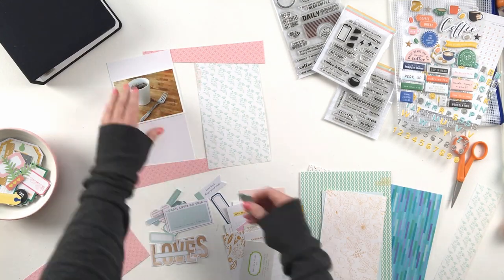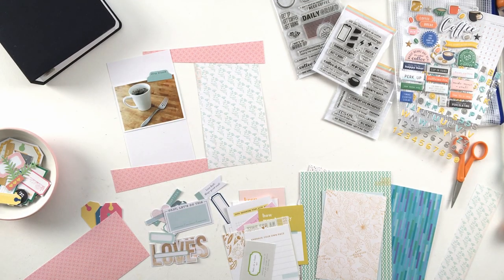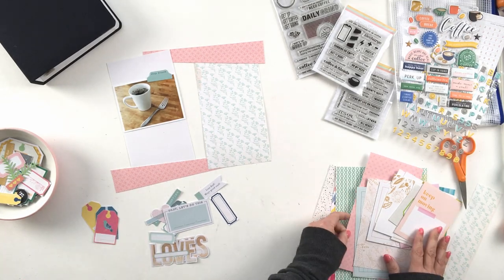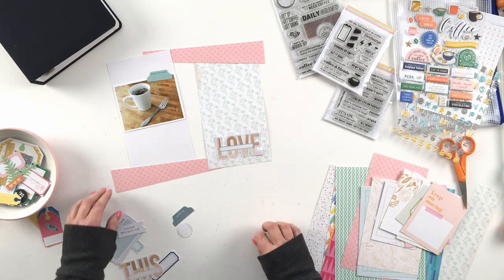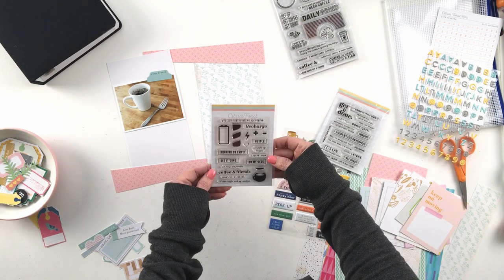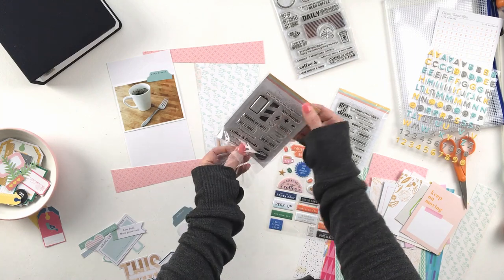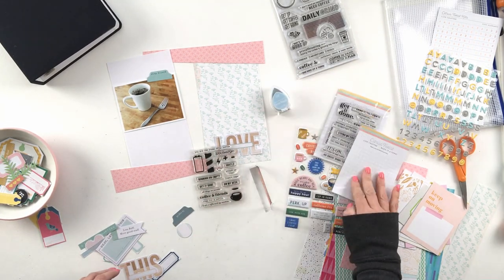So I encourage you, if you're not a coffee drinker, to still get the Make It a Venti kit this month. Don't despair — think about other things that come in a mug, such as mug cakes, or if you've ever gotten a mug of chocolates or flowers in a mug. That could be a great idea to document using this kit.